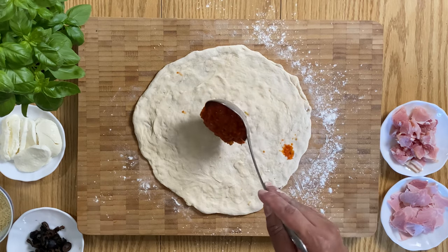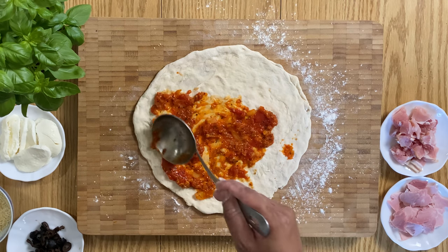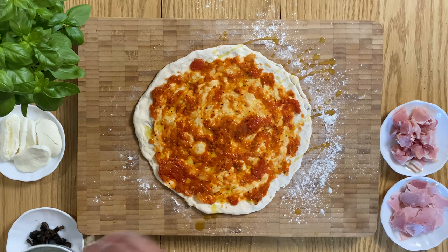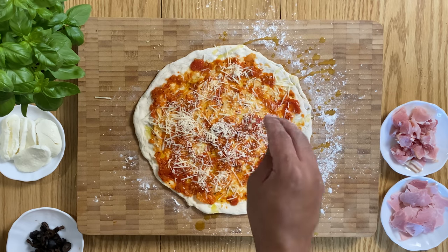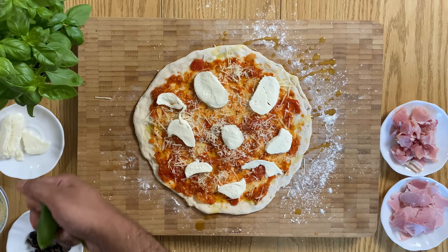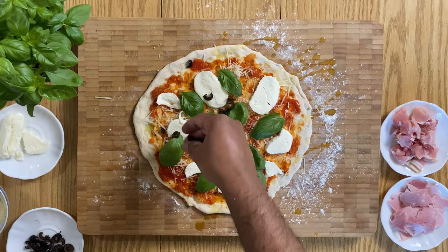Then it's time to add your toppings. Start things off with your marinara sauce — make sure not to add too much or otherwise your pizza will become soggy. Season with a drizzle of olive oil, followed by some parmigiano, and of course some mozzarella, along with some fresh basil leaves and sliced pitted black olives.